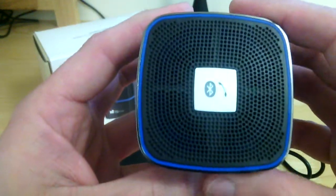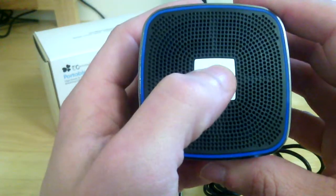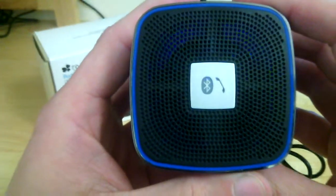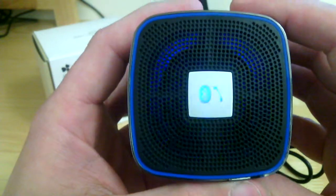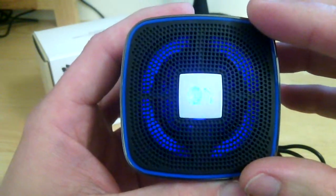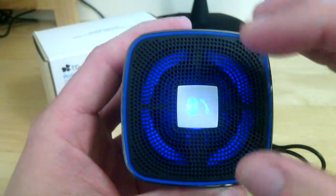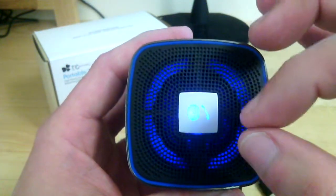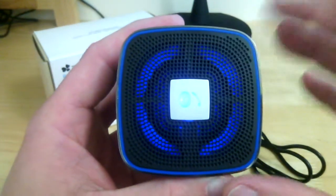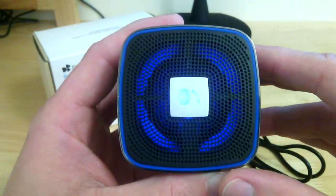Another feature I really like about this speaker — I'll just push and hold this and power it on for you guys. You can see the nice glowing effect in there, and once it does establish a Bluetooth connection it'll kind of do what they call a breathing pattern — it goes slowly in and slowly fades out with that ring, and it does that the entire time that you're connected to music.